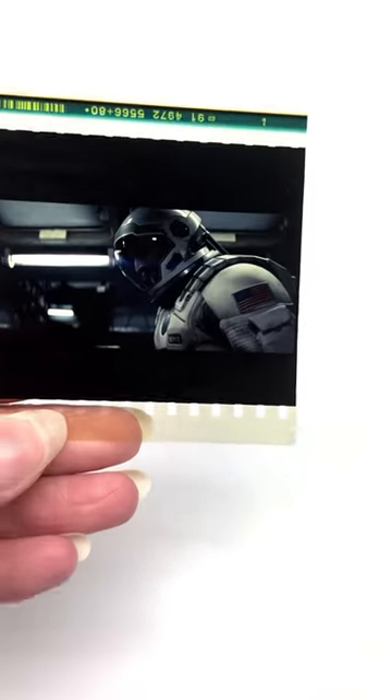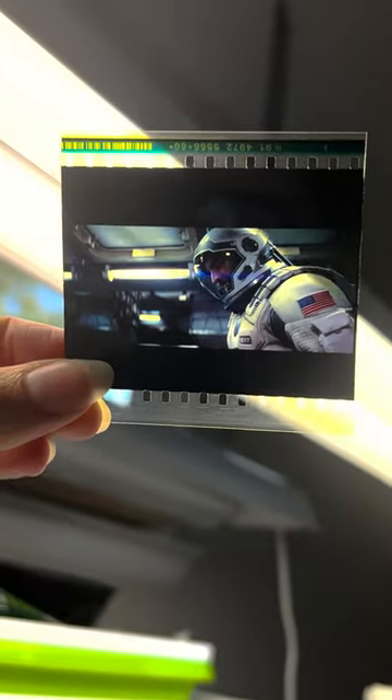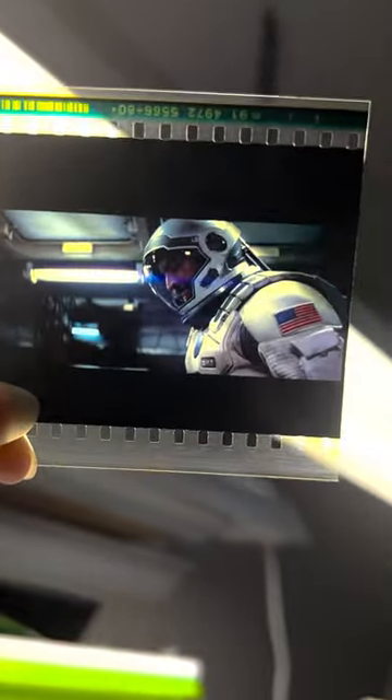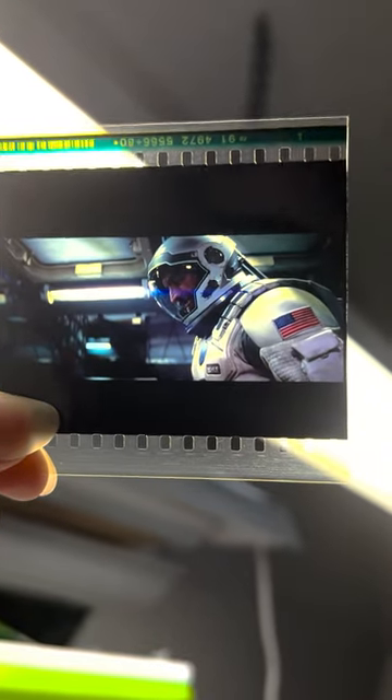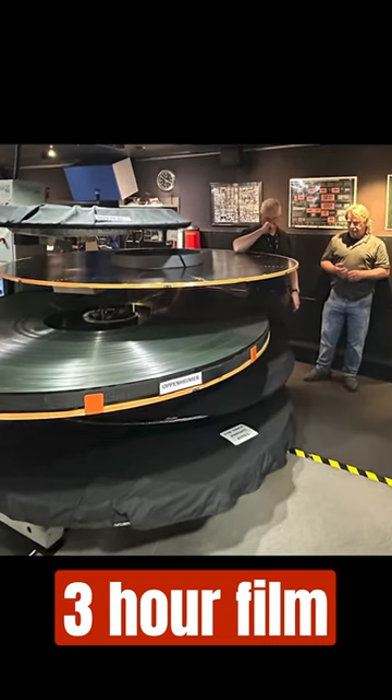Now let's look at this bad boy — the IMAX 70mm with the sprockets. Holy smokes, this is a huge piece of film. When you shoot 16mm, this is just five minutes of film, and this is Oppenheimer.